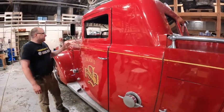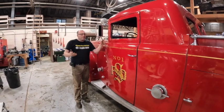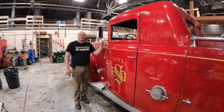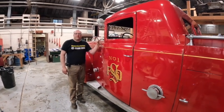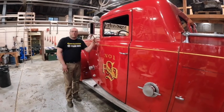So this is the 500 Series American La France, and I hope you enjoyed this little walk around. It's going to be going out of here in the next week or so, and I hope the guys at Scarsdale are excited. If you like this, subscribe and keep that old iron running.